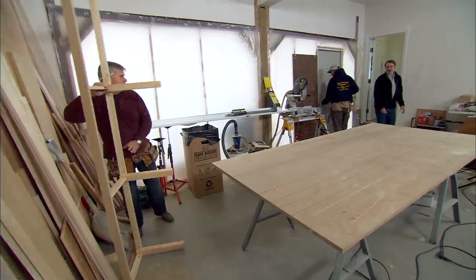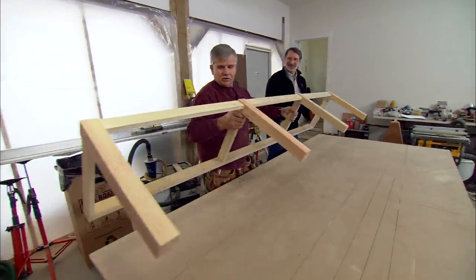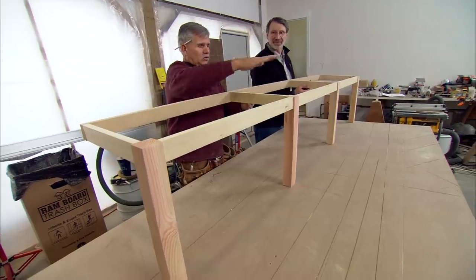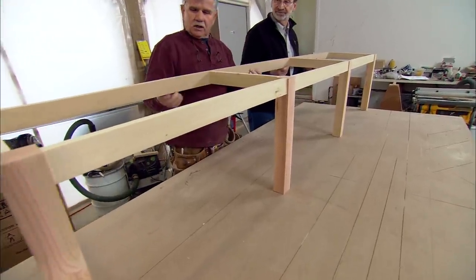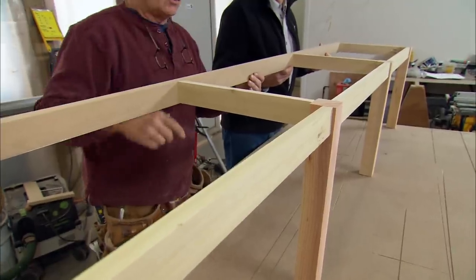It sure is nice to have this garage space and have an on-site workshop. Tommy already has a start on the base — it's going to hold the top. He made it out of some poplar for the stretchers, used some fir for the legs, and has a piece of MDF that will screw to the wall. He pocket screwed the whole thing together and this is the finished look.